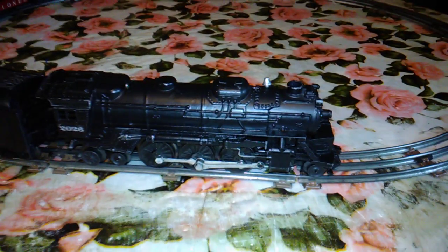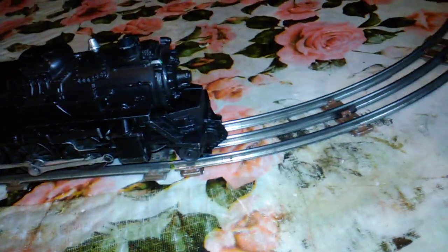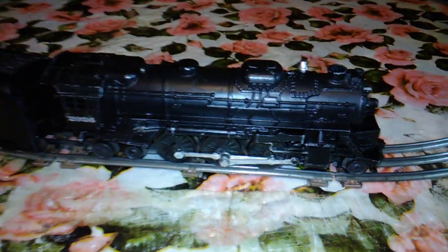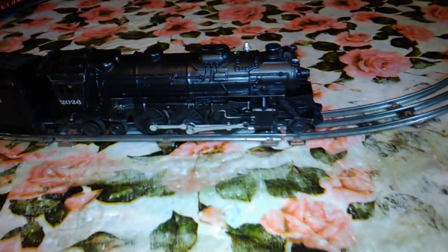I did want to let you see that the locomotive is up and running. The headlight bulb unfortunately burned out before I could shoot this video, so I'll have to get a new one. There won't be a headlight, but let's get this thing going.